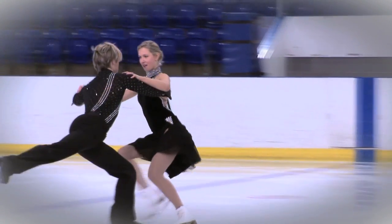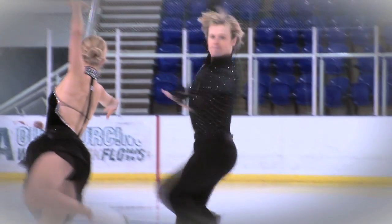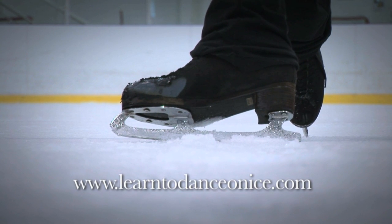The Learn to Dance DVD will be available soon. Visit learntodanceonice.com for all the details.